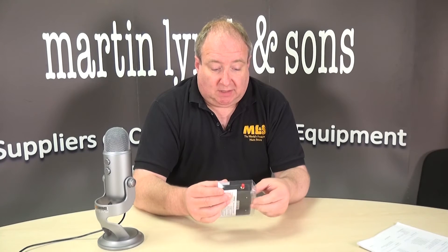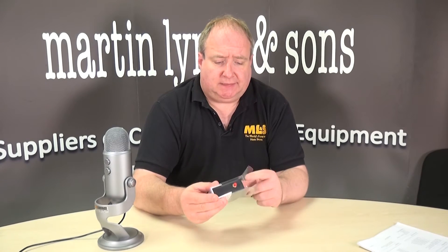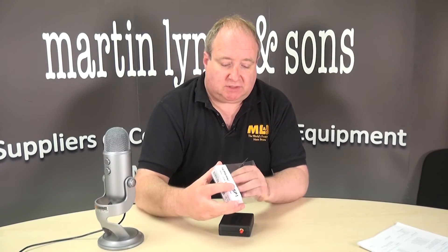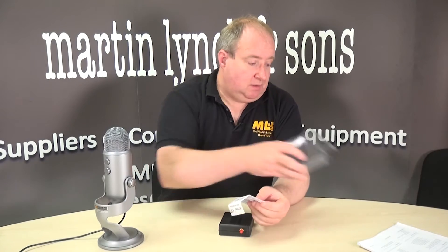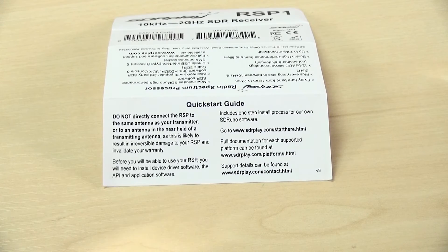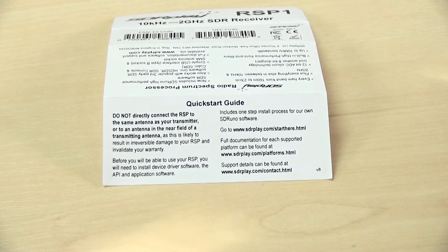So let's have a quick look at it. Inside the box, which is a really nice clear little thing, you get a little label inside with the instructions. That basically directs you to their website and gives you some basic information about the device. But inside there, there's a little quick start guide, which if you just follow the instructions, you go along to their website and start with the getting started section — it just guides you through.